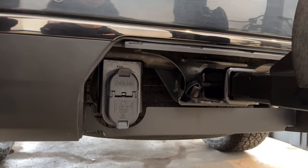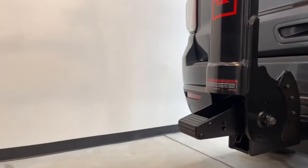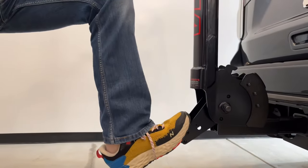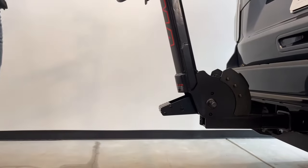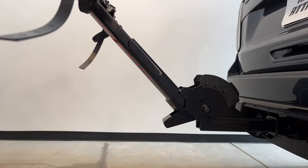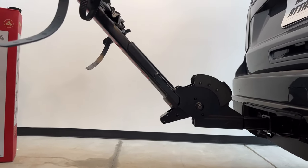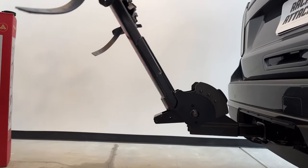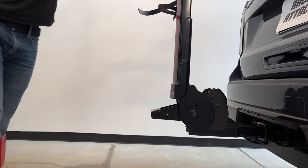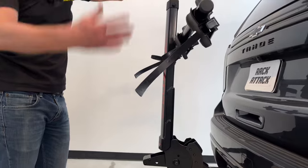Let's take a look at the release pedal, which allows for access into the back of a vehicle. You just step on that and the entire rack will tip down, giving you access to the back of most hatches as well as most tailgates on trucks. Then you just push it back up. It's important to note that this feature is not available while bikes are loaded onto the carrier.